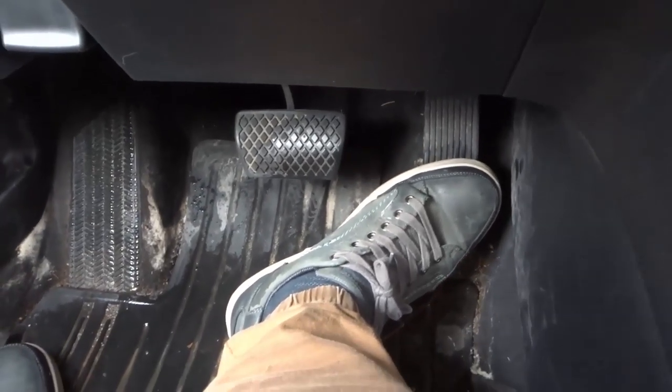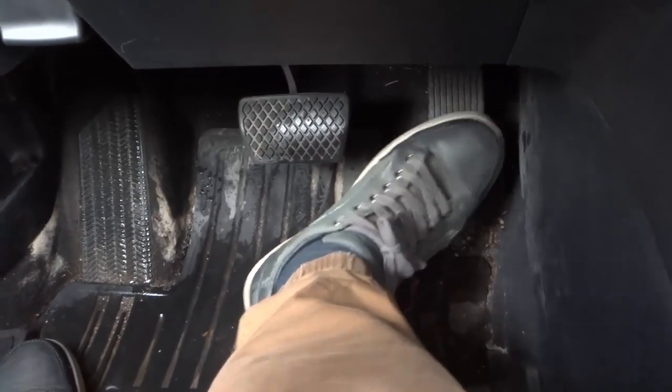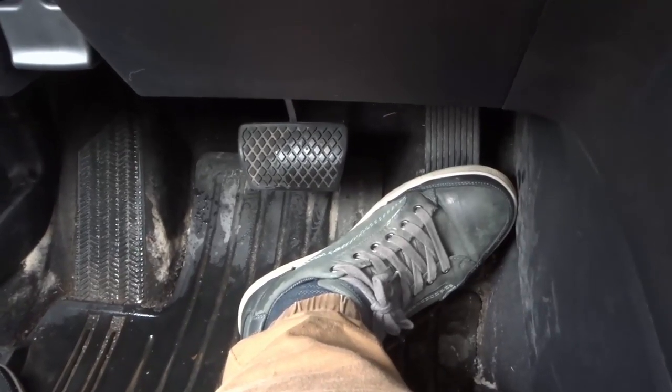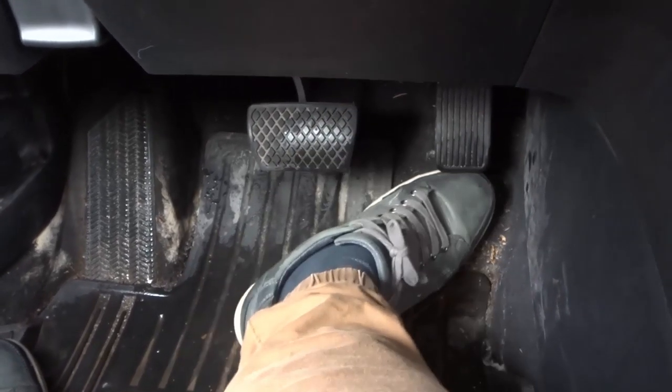You can probably use this lesson with a little bit of modification even if you have a manual car, but if you have an automatic car this is exactly what you're going to be doing. As you can see, I have my foot here. You're going to be using your right foot for both the gas pedal and the brake pedal.